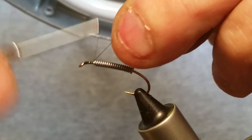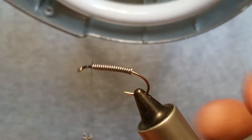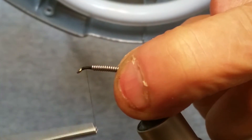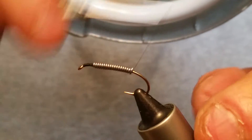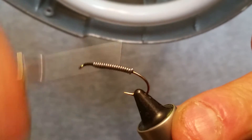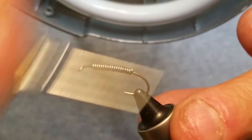I'm using 8-0 black Uni-Thread. We're just going to start up behind the eye of the hook and run that back, trim off the tag end, and build that up a little bit so the lead wire can't go anywhere. Then go to the back of it, pull on it a little to tighten it up.